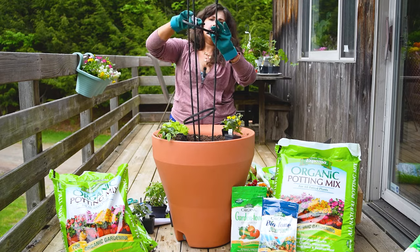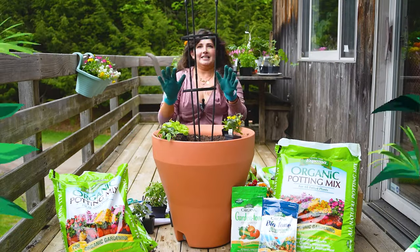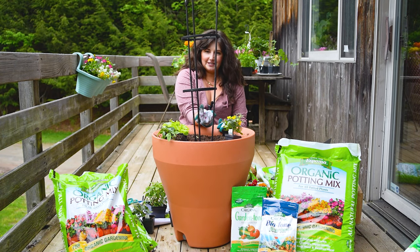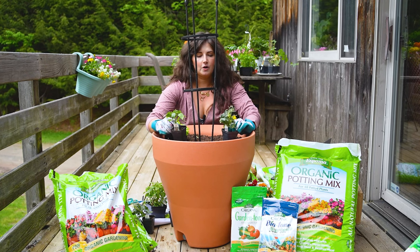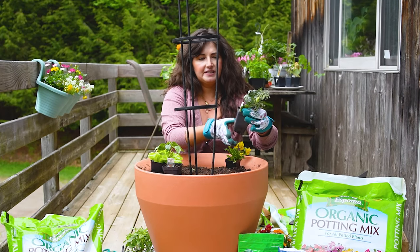We've got the trellis in — we wiggled this one in. My vision is that we're going to put the cucumber in the middle, so the cucumber is going to grow up and around the trellis. Then everything else — like if the pepper or the tomato need some staking — they could at least lean against the trellis. Now I'm going to take everything out of its pot and we will get to planting.